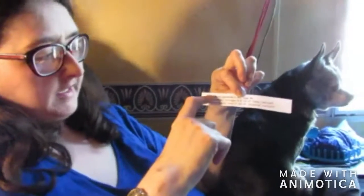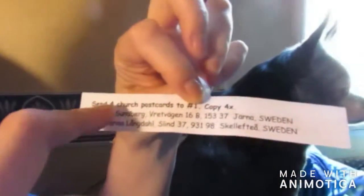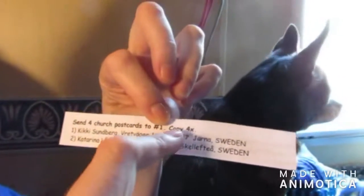Now, with the 4x — copying four times — when sending to Kiki I write 'send four church postcards to number one, copy four times' on four little pieces of paper. You could count the original as number one since it's already made. The only difference is you cross off Kiki's name because she gets the slip back, and then make three more. On your next three or four slips, you put Katherine's name as number one instead of Kiki's.